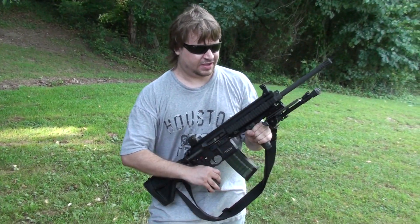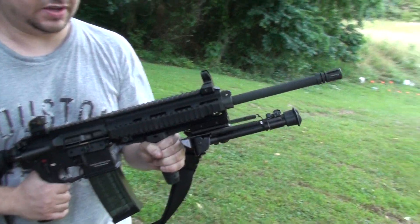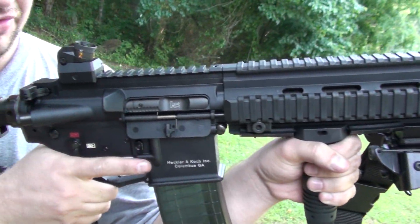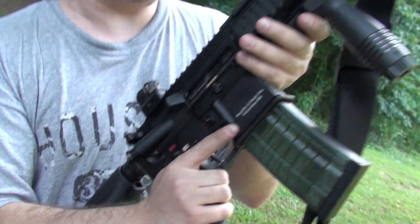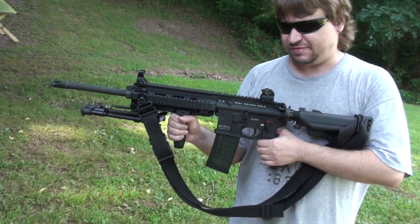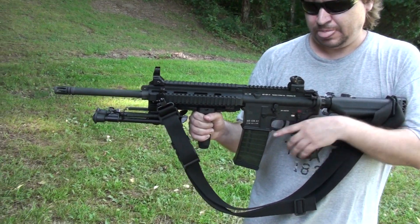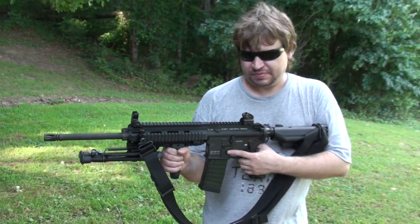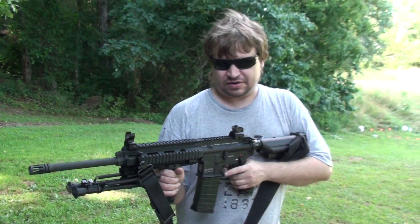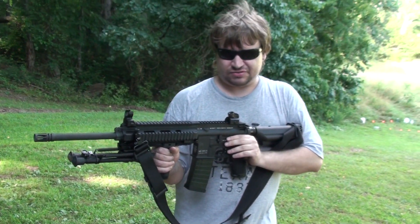We just got through firing the HK MR556A1 for the first time. This is a piston-driven AR-15, and in the grand scheme of things it's an AR, but it has a lot of small refinements. These have been out for two or three years now. When they first came out they were $3,000 and up if you could even find them. Now they're getting down to around $2,500 new, which is still a lot of money, but it is a really nice rifle.